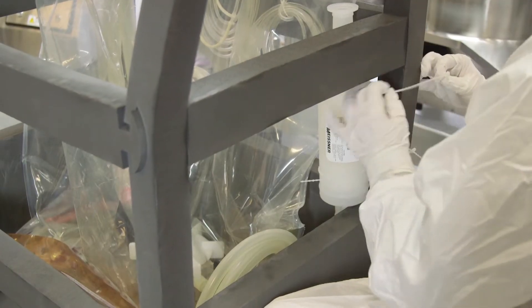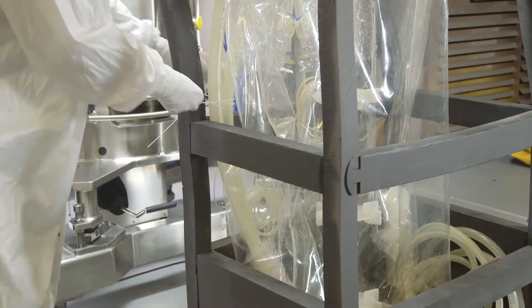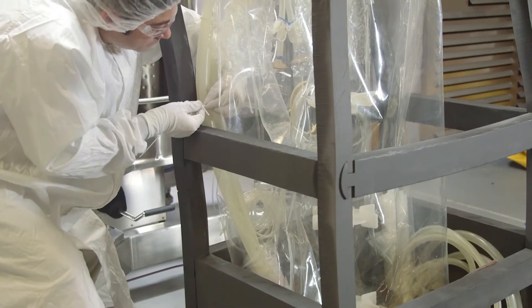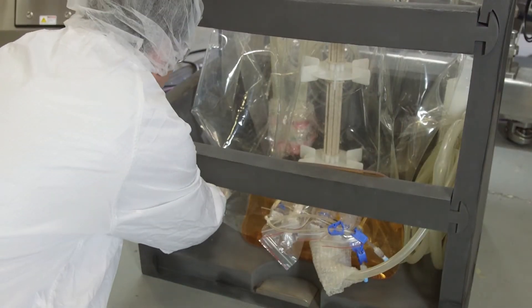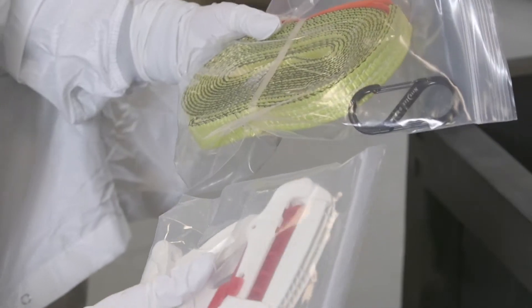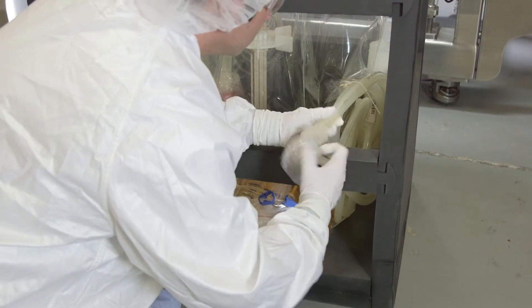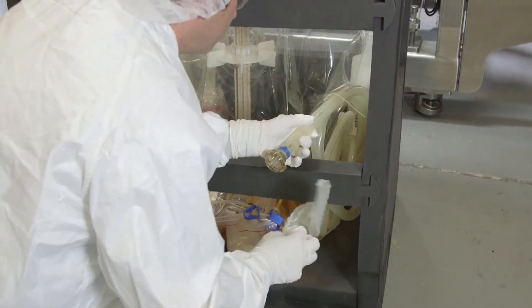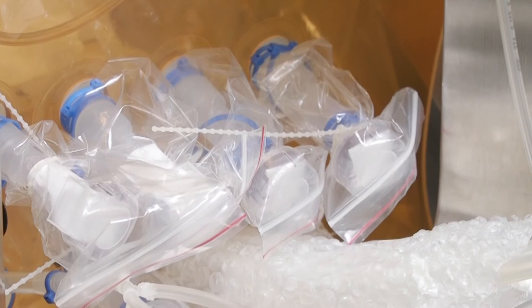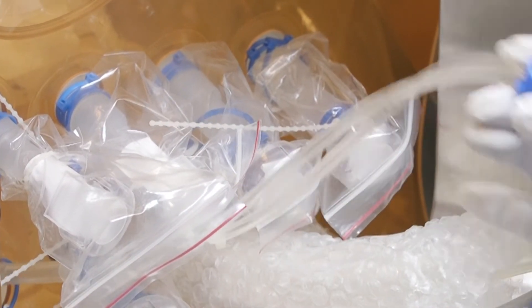Remove the sparge filter attached to the back corner of the foam frame. Locate the exhaust tubing and remove the cable ties. Pull out the package with three clamps and a lifting strap at the bottom and keep it nearby. At the front, remove bubble wrap from the probe ports at the base of the disposable bag. Keep the protective plastic covering the probe ports in place until the probes are installed.